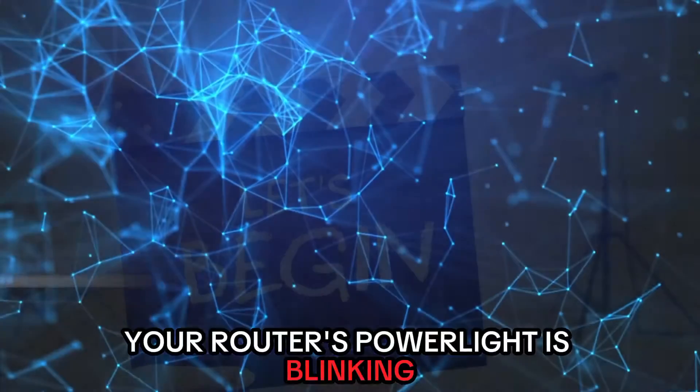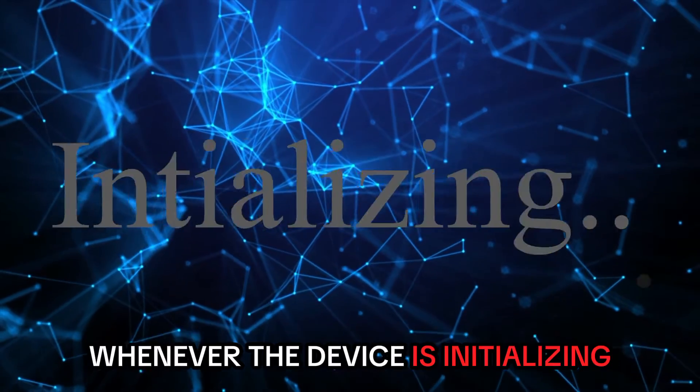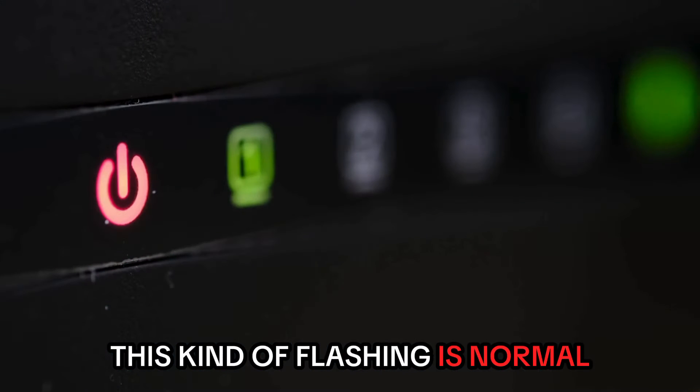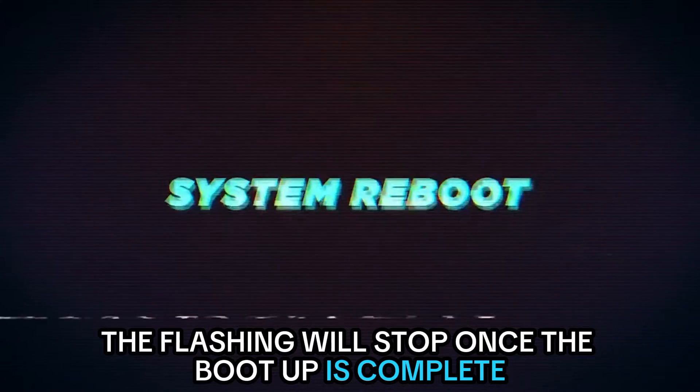Your router's power light is blinking because the device is initializing. The power light is programmed to flash whenever the device is initializing. This kind of flashing is normal and usually occurs during power-up. The flashing will stop once the boot-up is complete.